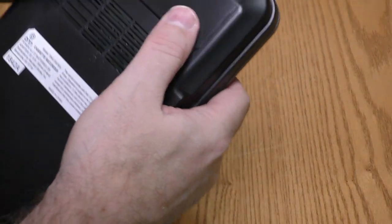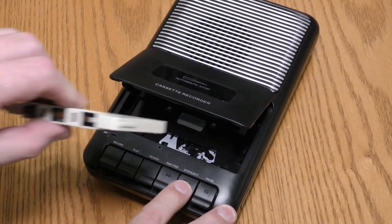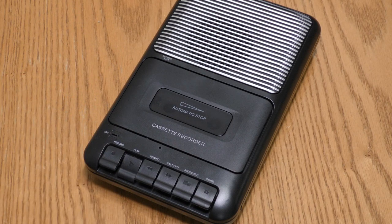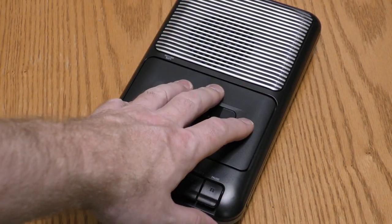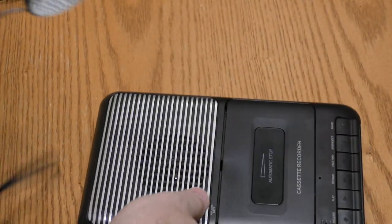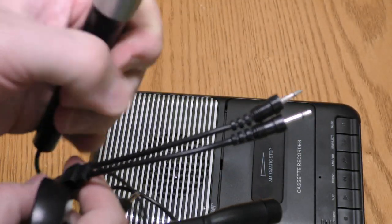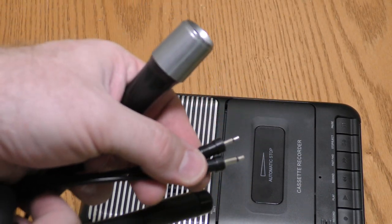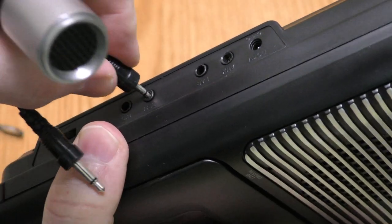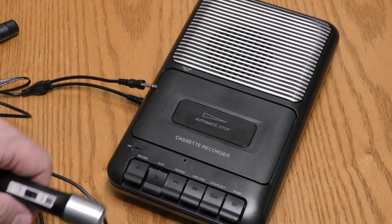Let's get some batteries in here and test this thing out. The deck seems to be playing back cassettes just fine. Next, I want to try out the remote switch. The microphone that came with this unit does not have a plug for the remote switch, so I'm going to use this older tape recorder microphone with the dual plugs — one of these is for the remote switch. The remote switch is working.